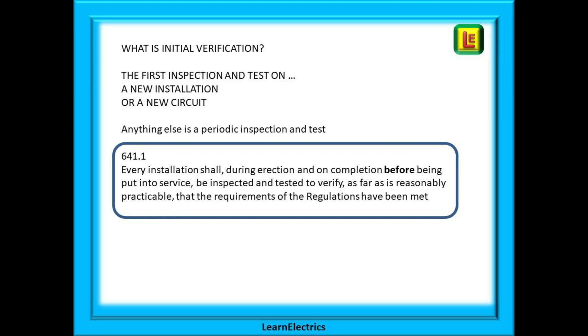First of all, what is initial verification? It is the very first inspection and test on a new installation or a new circuit and it only ever happens once. Anything else at any other time is called a periodic inspection and test. Regulation 641.1 says every installation shall, during erection and on completion before being put into service, be inspected and tested to verify as far as is reasonably practicable that the requirements of the regulations have been met.